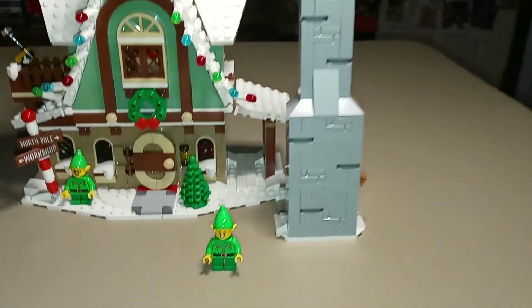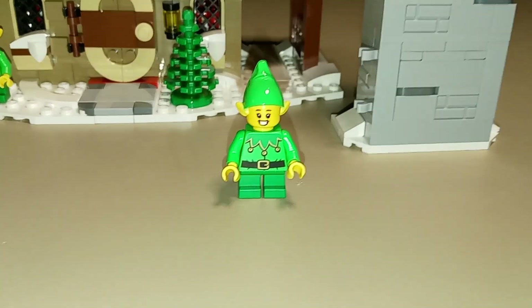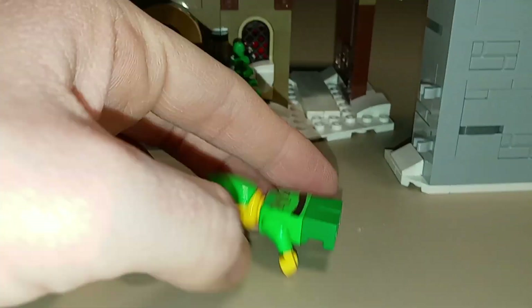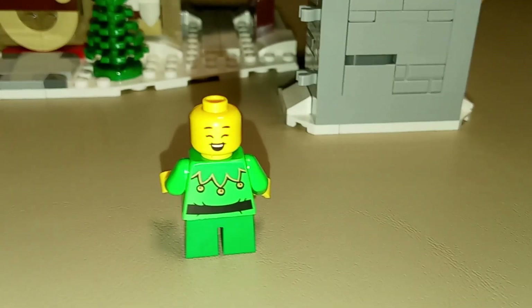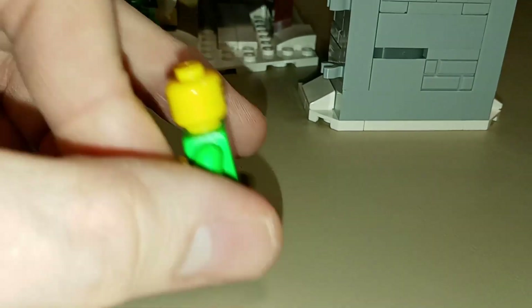The fifth and final set of bags includes our fourth and final minifigure. Just like all the others, she has the same outfit, so nothing really new to discuss there. She has a smiling face and it is double-sided — the other side features her still smiling or laughing but this time with her eyes closed. So a neat new expression there.